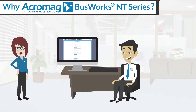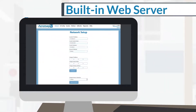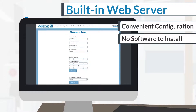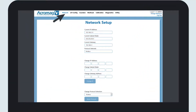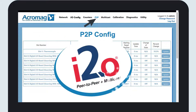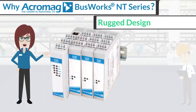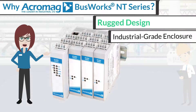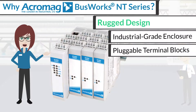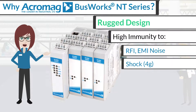The Busworks NT series offers several key benefits. The NTE Ethernet I/O modules have a built-in web server for convenient configuration without installing any software. Several web pages lead you through the options to set your IP address, protocol, and I/O parameters. A diagnostics page lets you monitor I/O values from your PC, tablet, or smartphone, and is ideal for use in harsh environments with industrial grade enclosures and pluggable terminal blocks, plus high immunity to noise, shock, and vibration.